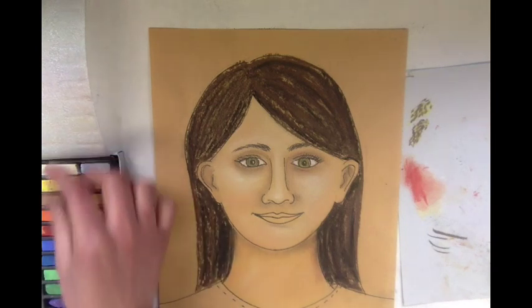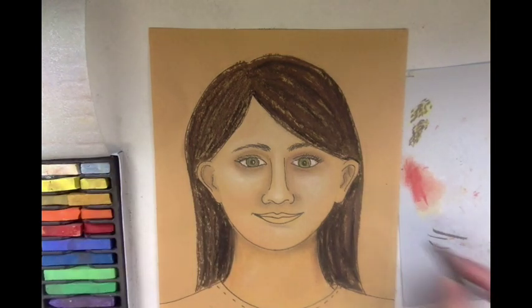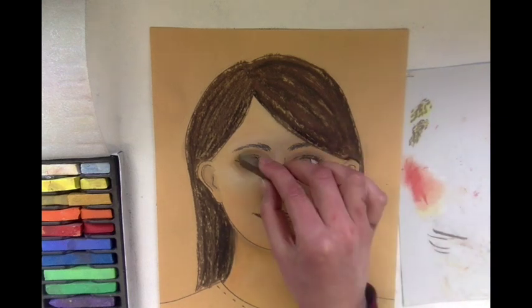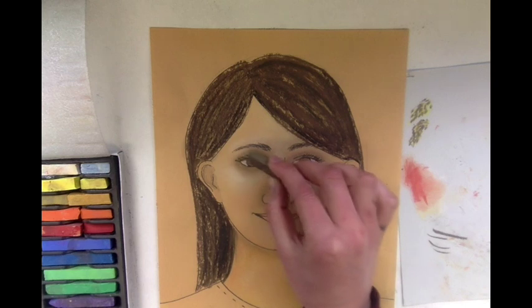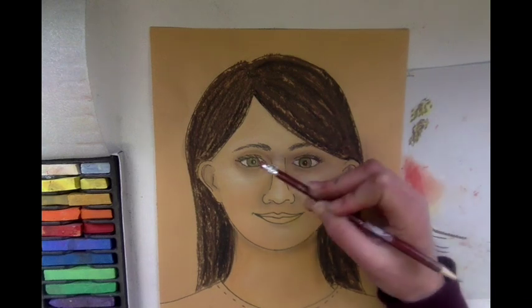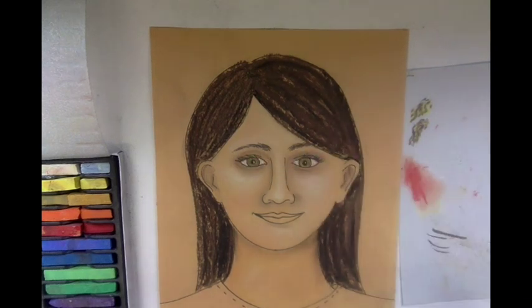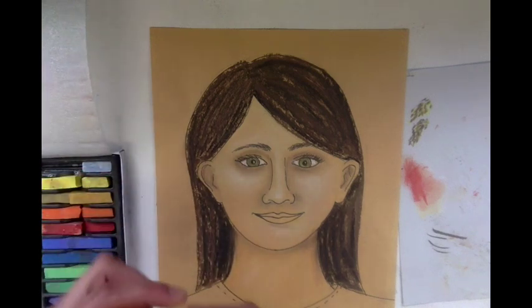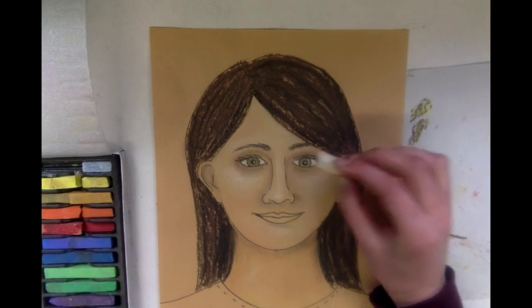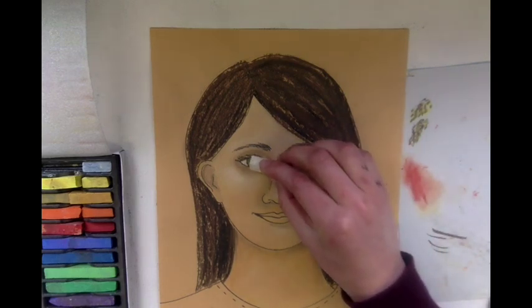There we have the whites of the eyes which make it pop. If you want to add your eyelashes with the chalk pastel you can, but if you just want to leave them with the Sharpie, that might be a better idea. After you finish your eyes, keep in mind if you do get chalk pastel on your pupil, you can just take an eraser and go in circles to erase that. Then I'm going to add the highlight in white in my pupil as well — so that is bright white.